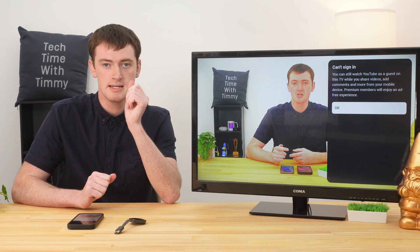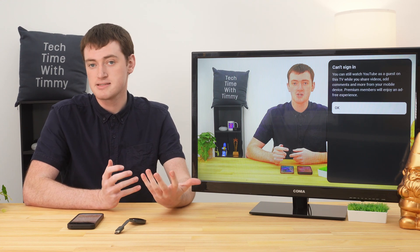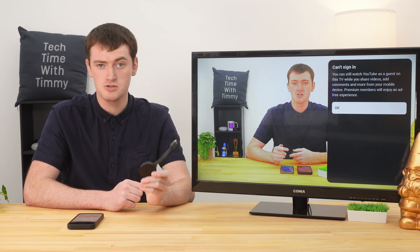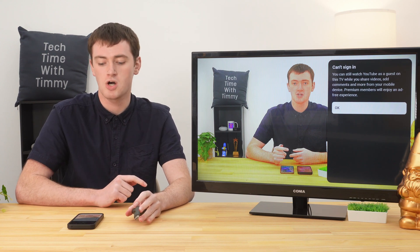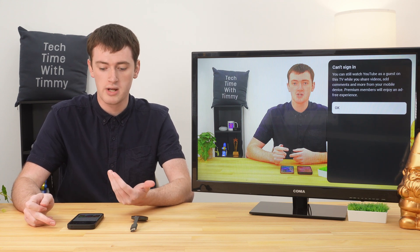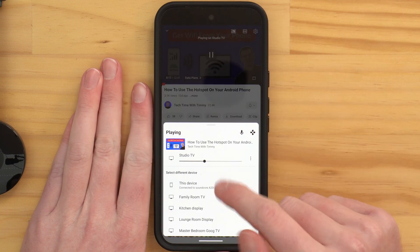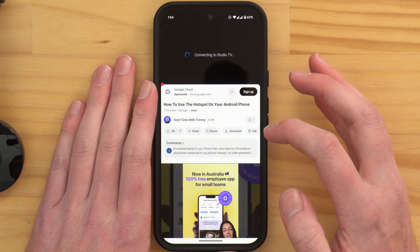There is a bit of a bug where Chromecast will tell you it can't sign in and you haven't signed in. This is a bug because with a traditional Chromecast without a remote, you actually can't sign into the YouTube app on the Chromecast — so it's asking you to do something that's impossible. Timmy's found the only way to get around this is to disconnect and then cast it again. Tap the cast icon, choose this device to stop casting, then tap cast again and select your TV. Usually the second time around it'll work perfectly fine.